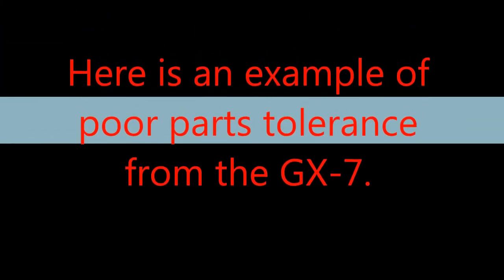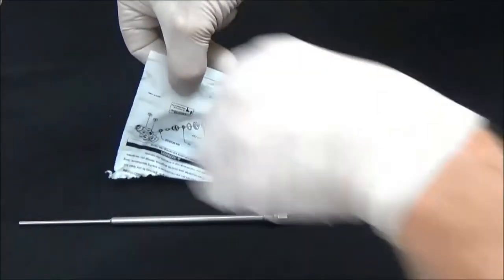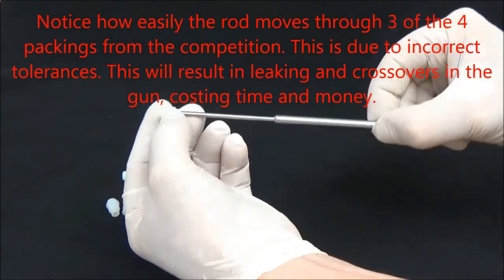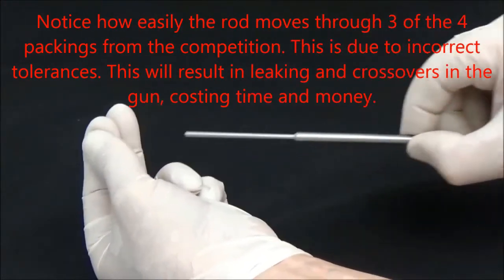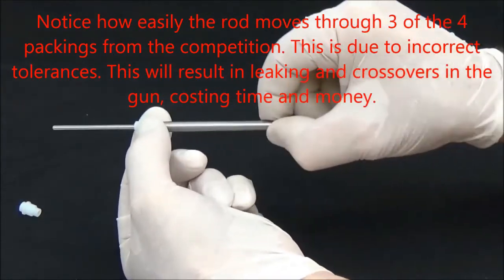Here is an example of a poor parts tolerance from the GX-7. Notice how easily the rod moves through three of the four packings from the competition. This is due to incorrect tolerances, which will result in leaking and crossovers in the gun, costing time and money.